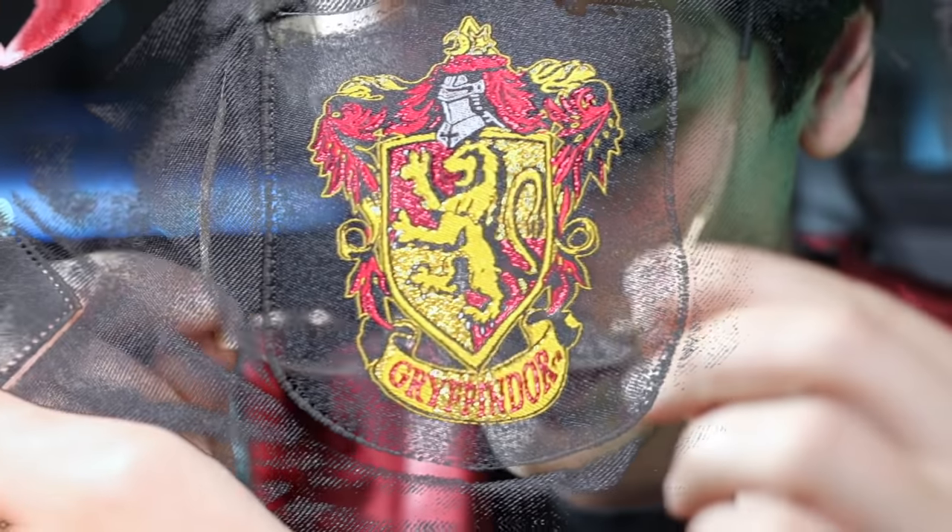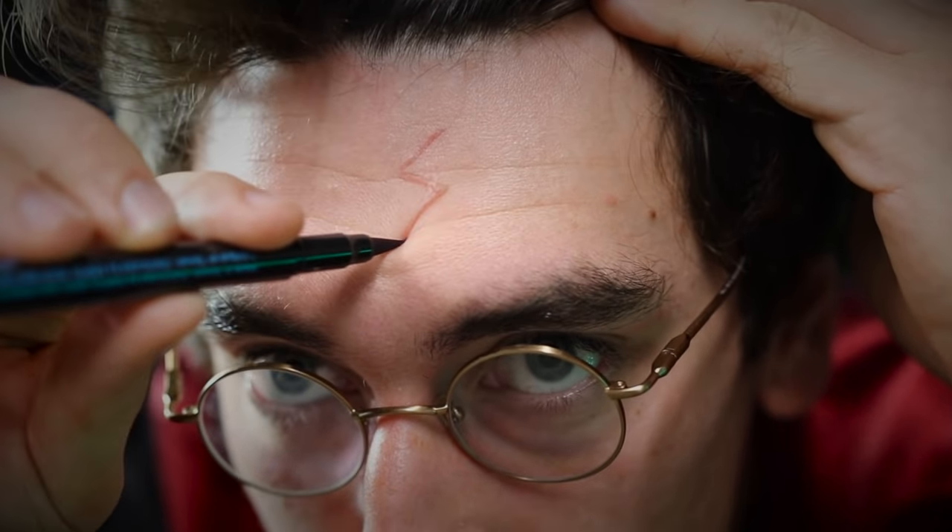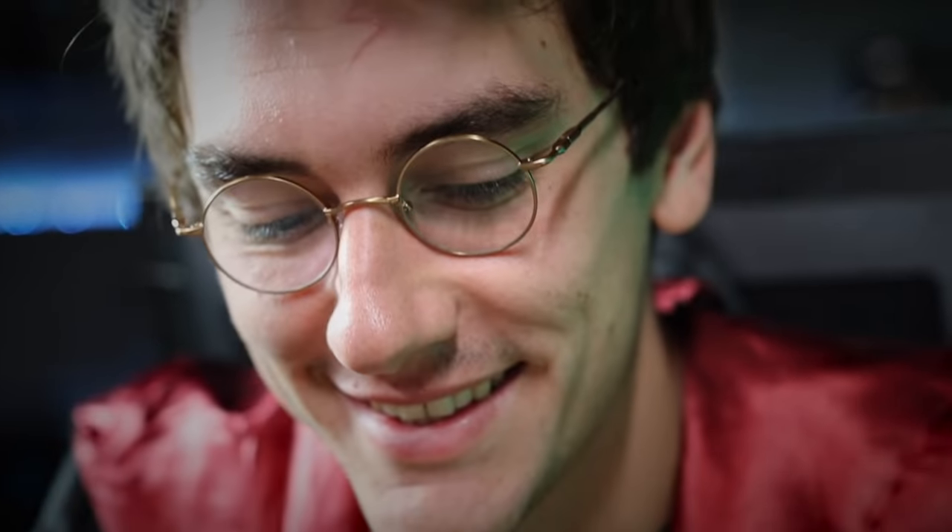Alright, let's give this thing a shot. Yes — I got all the Harry Potter stuff on. No magic, no green screens. Check this out.